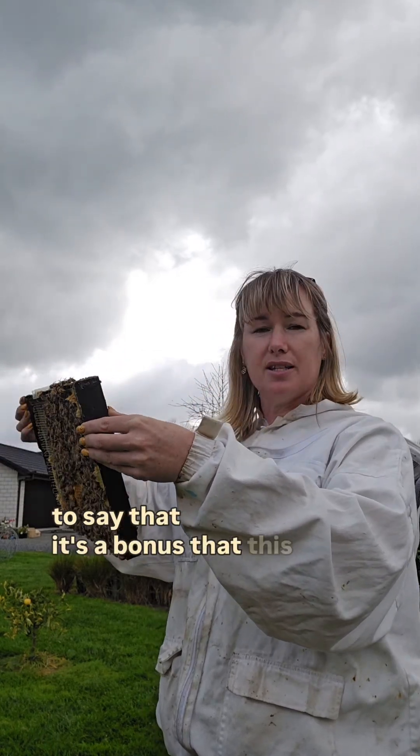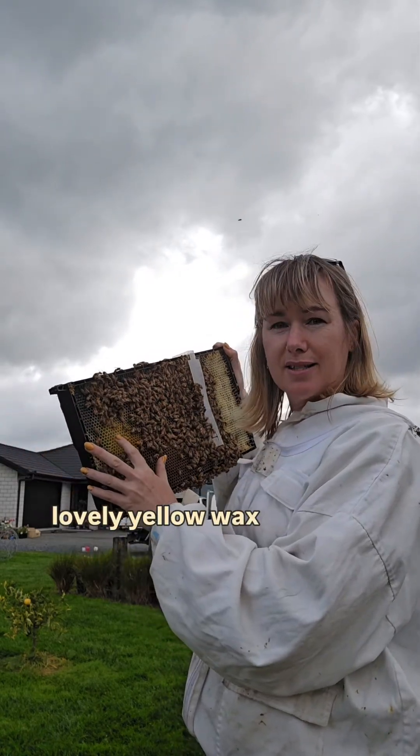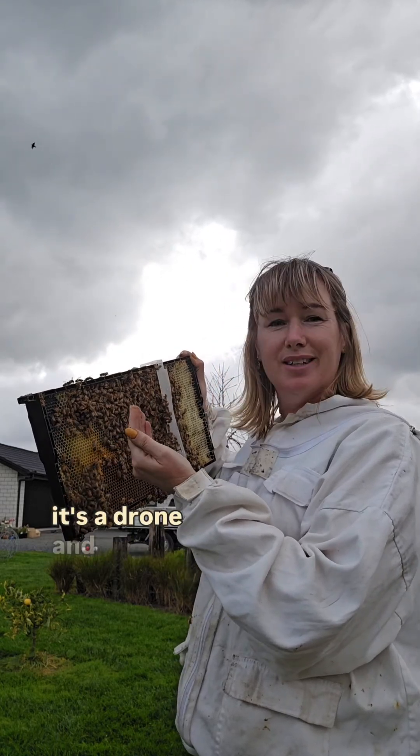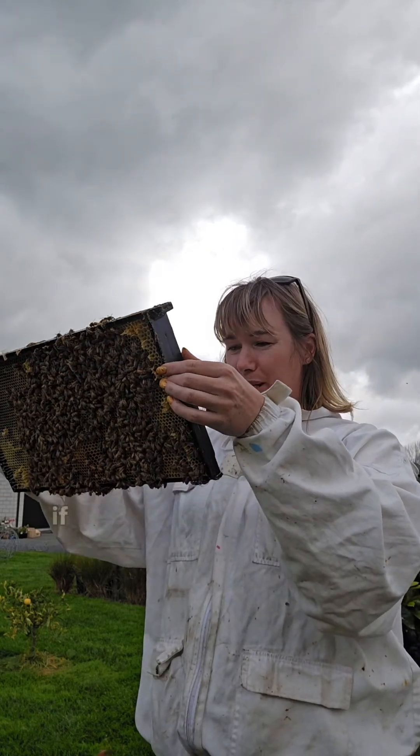It's a bonus that this is a black plastic frame with lovely yellow wax, because it makes it really easy to see since the base is quite dark. It's a drone frame. Our little tiny eggs are showing up really well, so there's an extra bonus for you.